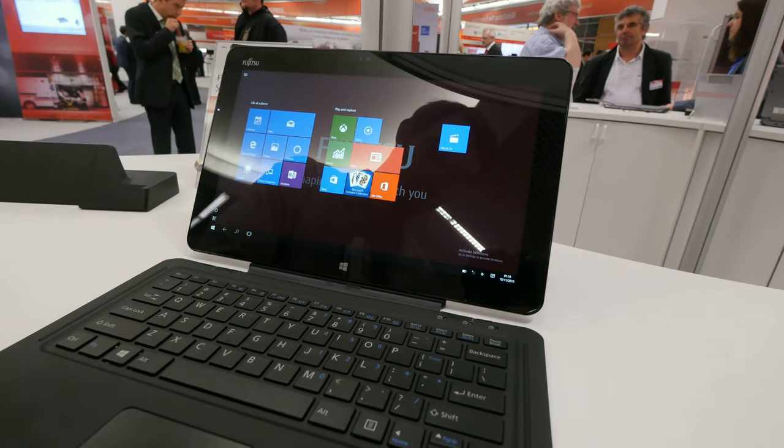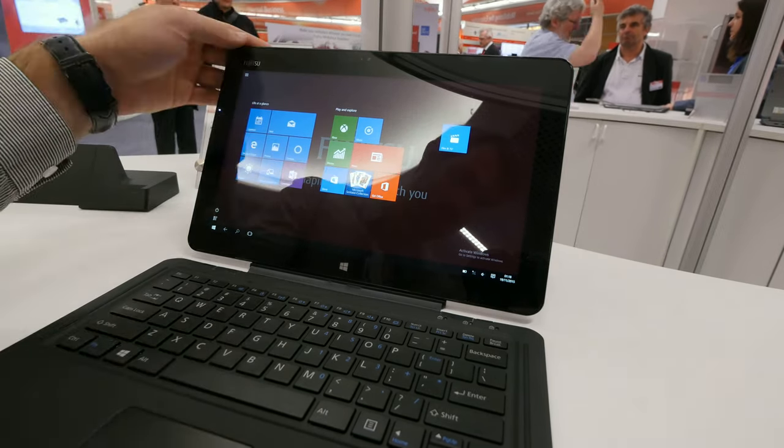Welcome from Munich, the Fujitsu forum, with of course Fujitsu and their latest device.